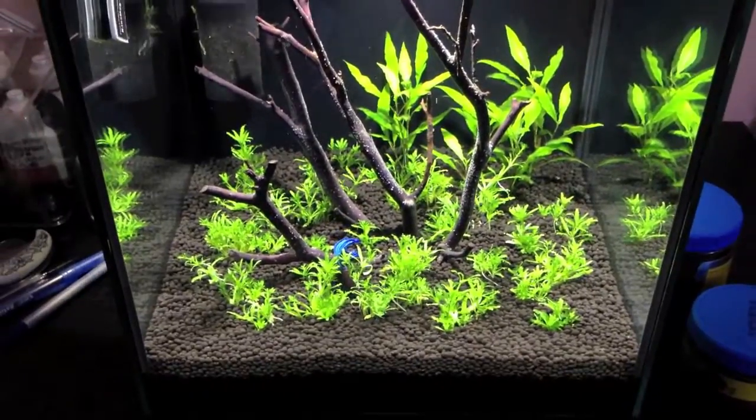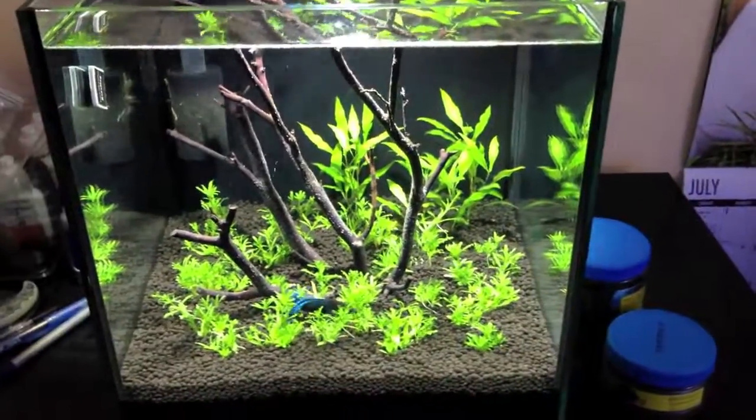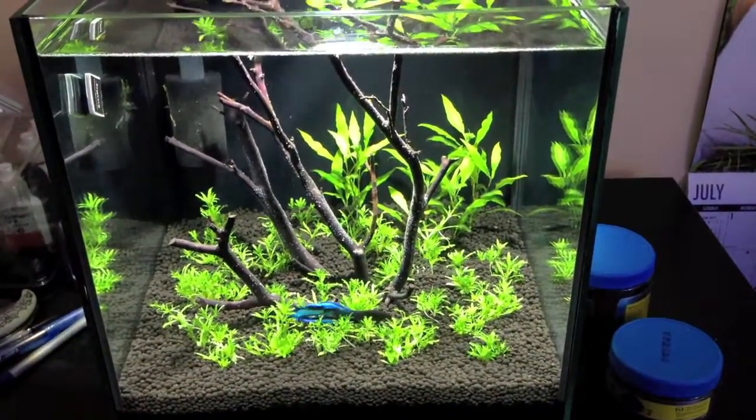That's about all there is to it. Just wanted to show you guys the new tank setup. I hope you guys enjoyed your 4th of July, and I'll catch you guys later.